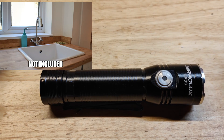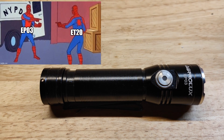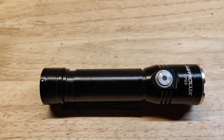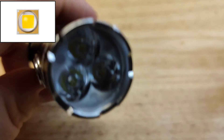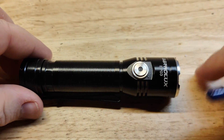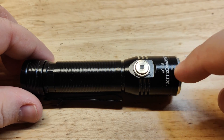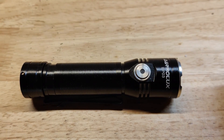Depending on where you get the specs from — the Astrolux EP-03 or the Borut ET-20 — they kind of vary, but it does have three Samsung LH351B LEDs underneath optics and what looks to be a stainless steel bezel. They do appear to be real — I'll show you when we take it apart and you'll see they look the same.